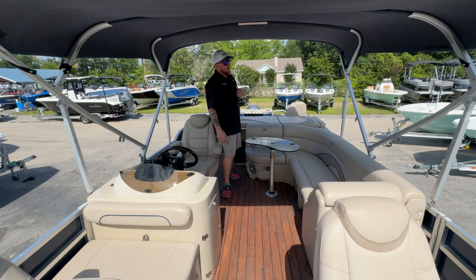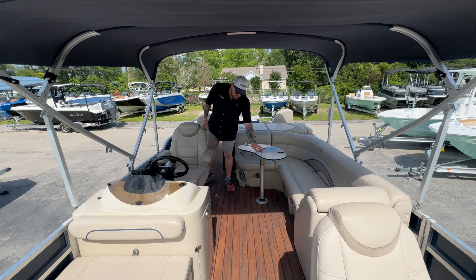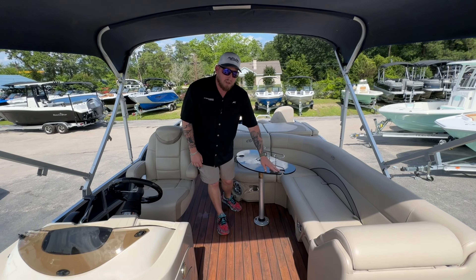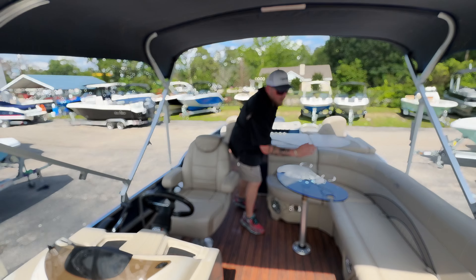You'll also notice a big large J-section couch back here with a table in the center. If you guys are wine drinkers, you'll notice little slits — Avalon prides themselves on being able to cater to folks that like to go out and enjoy a glass of wine with some crackers. Slip your glass in there and it holds it perfectly.